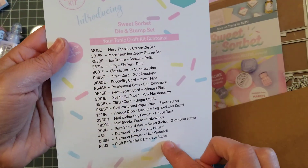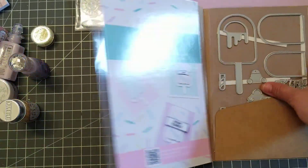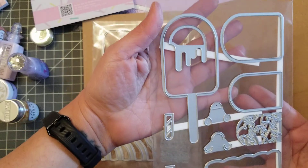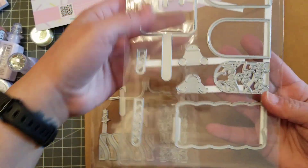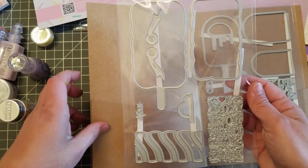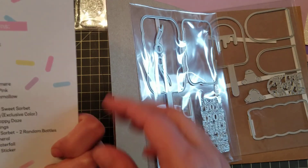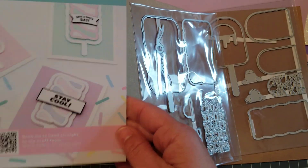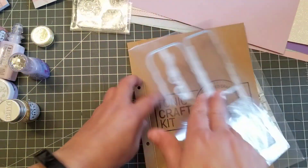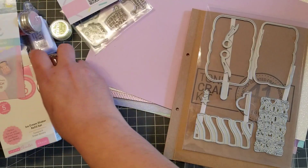You obviously get a list of everything that you get. Then you get two types of ice creams — you get the ice cream cone with the drip, and you can cut out some words. Then you get this one — you get that ice cream and the other lollipop. So yeah, this is kit number 41. I really like this one, and once I do something with it, I'll come back and show you what it looks like. Alright guys, talk to you later, bye!